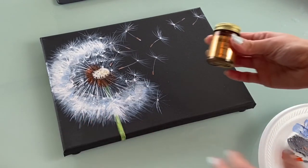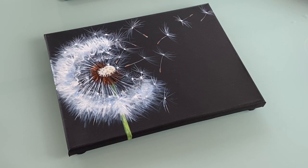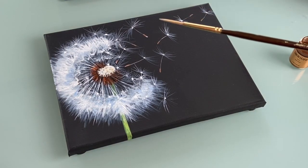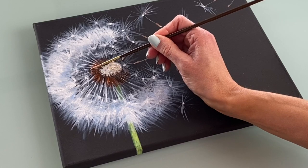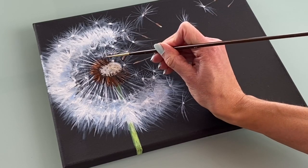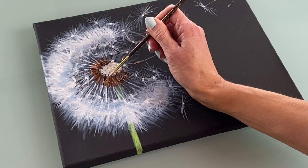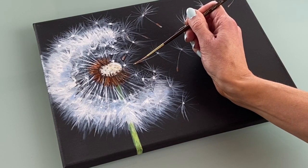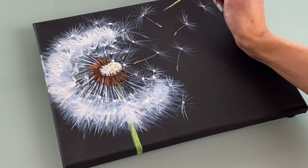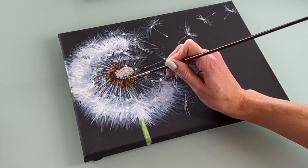Now that you're done with this, you can apply the gold — this is really, really pretty. You won't need a plate for this; you can paint directly out of the bottle. Make sure your brush is very clean — I'd recommend that script liner brush again. Dip into the gold and highlight sporadically just around the dandelion. When it dries it leaves a beautiful shimmer. Then paint the tips of each of the seeds with the gold. When it dries, you can lift it up and move it back and forth and see just how pretty that shimmer is.